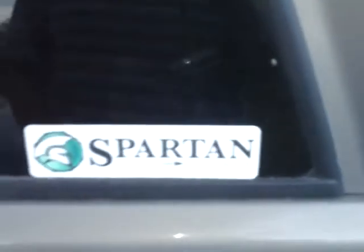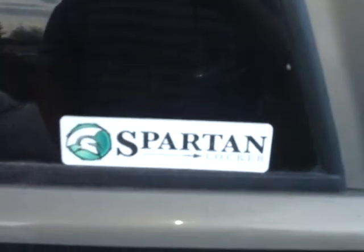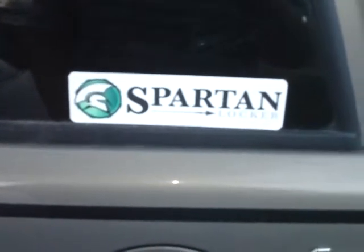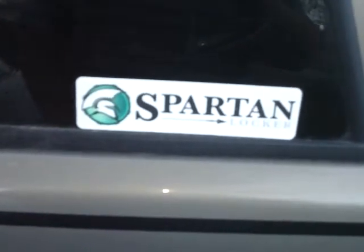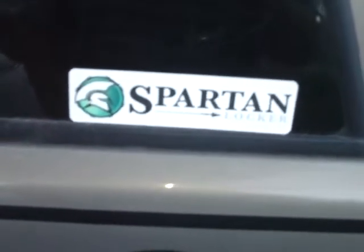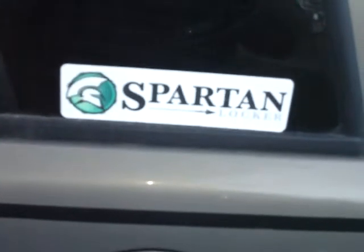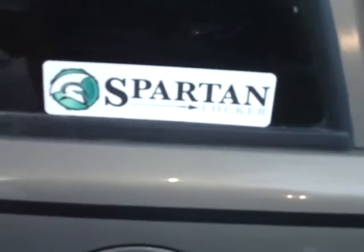I've done some work on the differentials and put a Spartan locker in there. If anybody has anything to say about a Spartan locker, I haven't had a problem yet. I've run it in mud, snow, and bare pavement and she's been good. I even pulled my trailer house with it — a 16 foot trailer down the freeway.